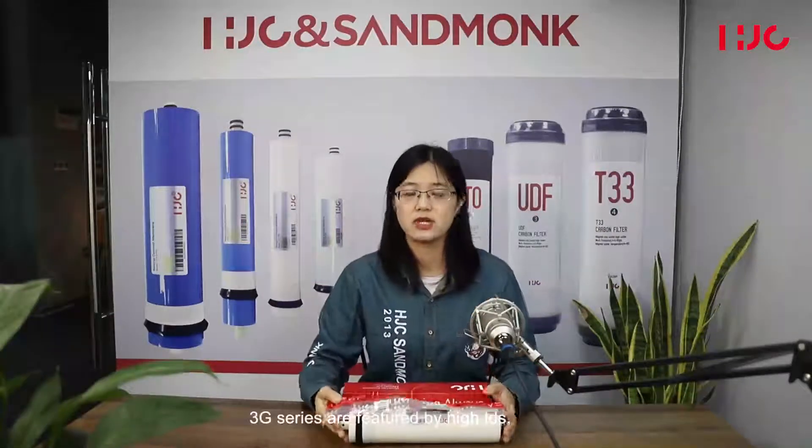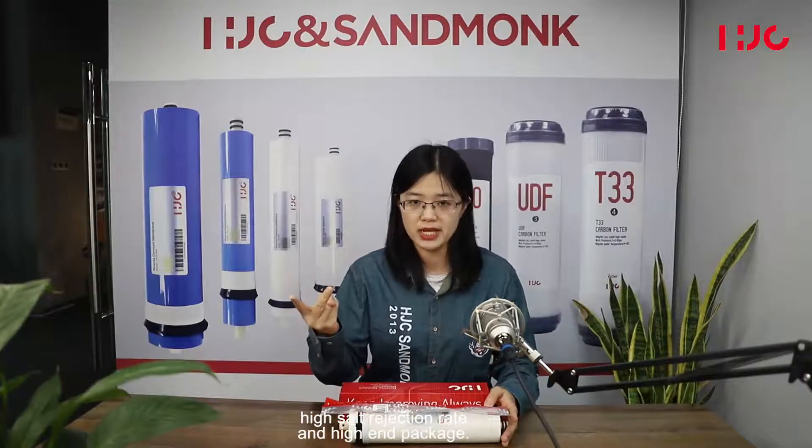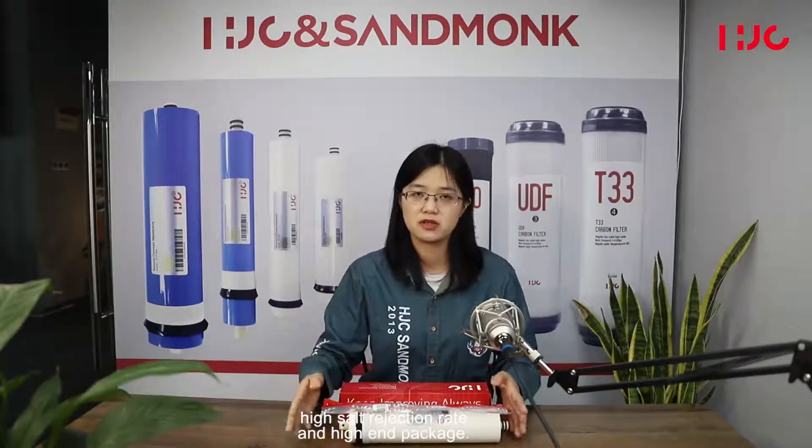The 3G series is featured by high TDS tolerance, high salt rejection rate, and premium packaging. Thank you very much. Thanks for watching.